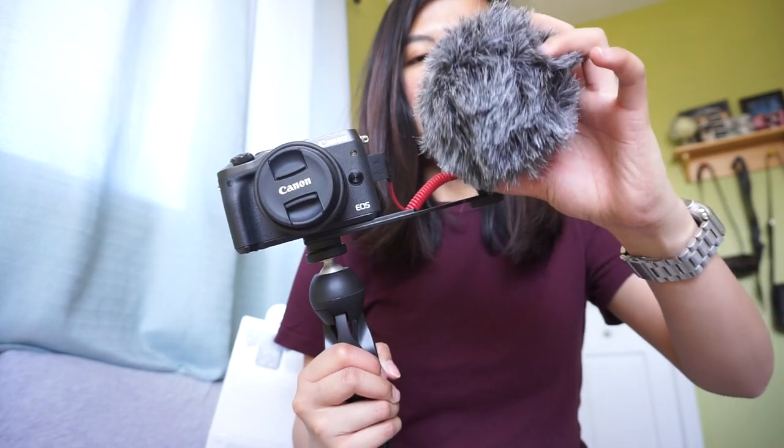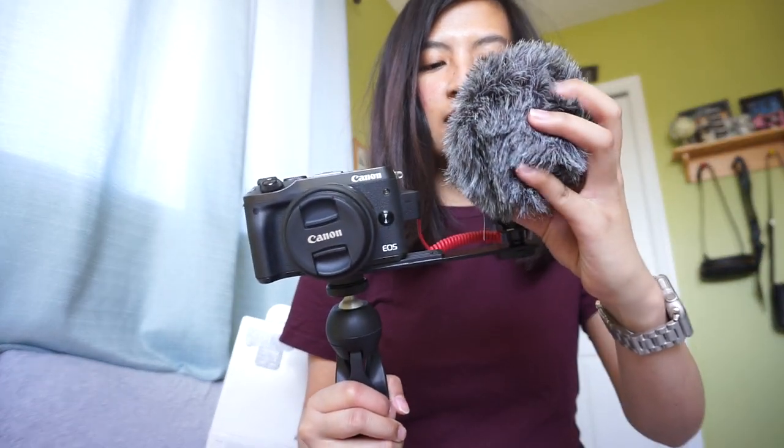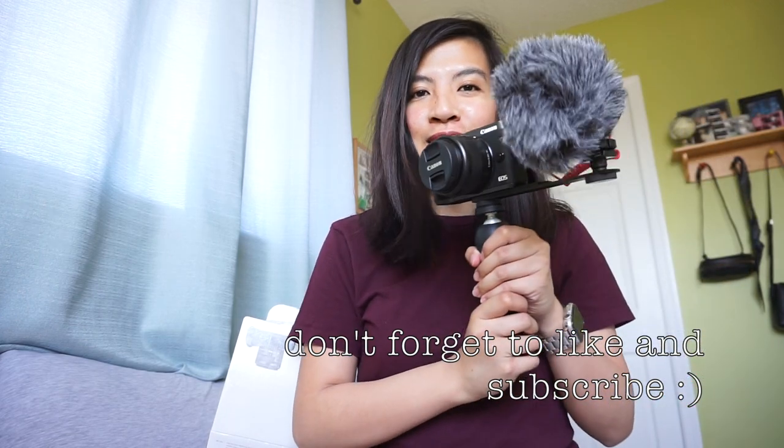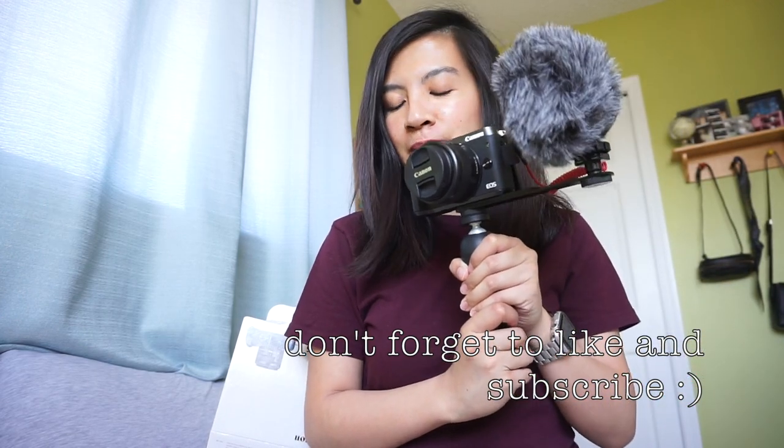You can easily detach or attach the accessories. That's it for this video — I hope you liked it. I'm so excited to use my new vlogging setup, and I'll see you guys in my next video. Bye!